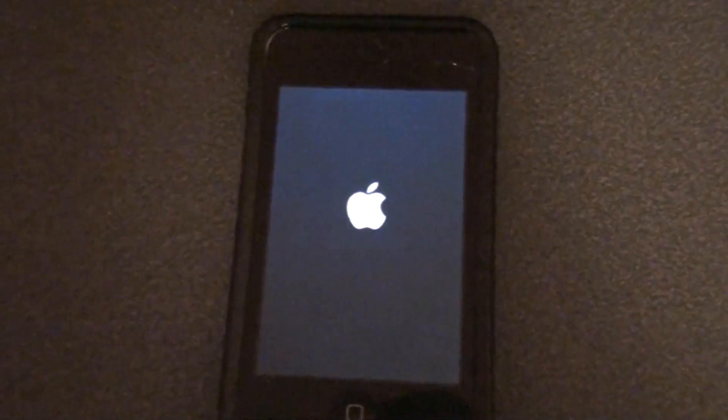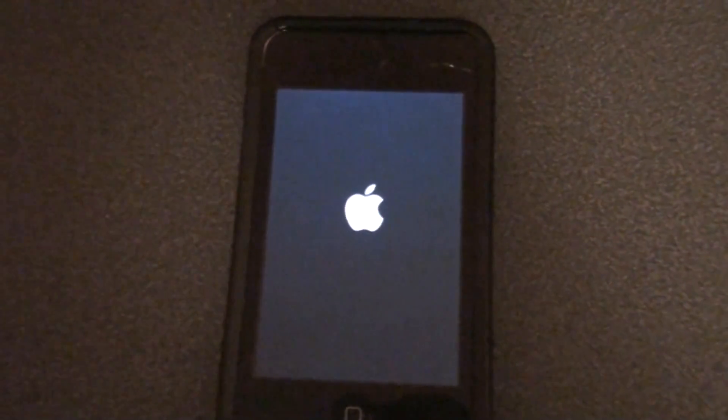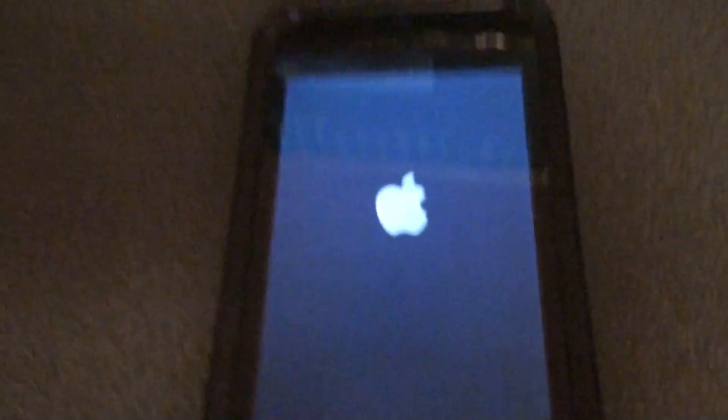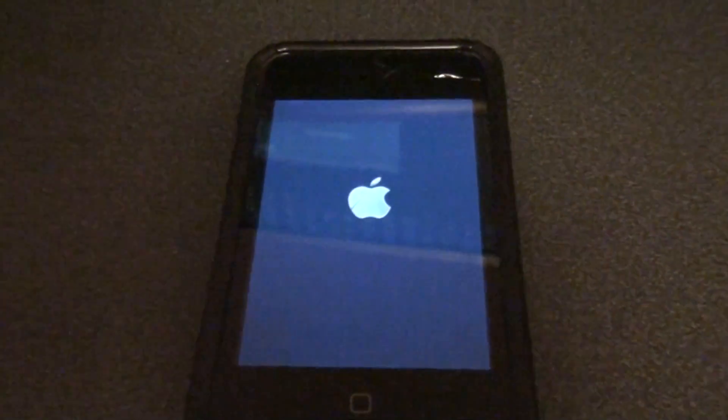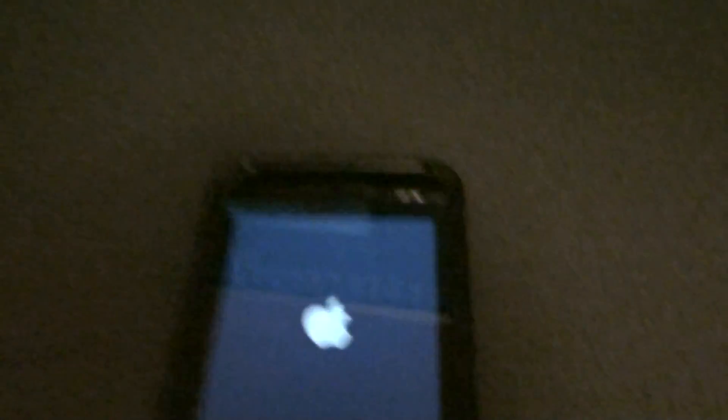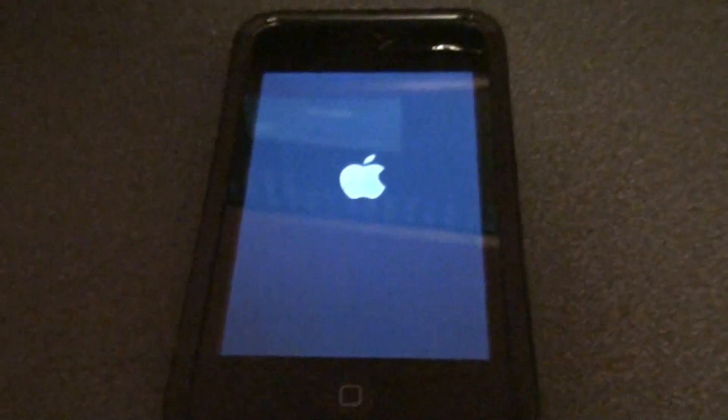Alright, it's done. There you go. Your device is jailbroken in five minutes. That's cool, huh? Freaking sweet. God, do I love this.